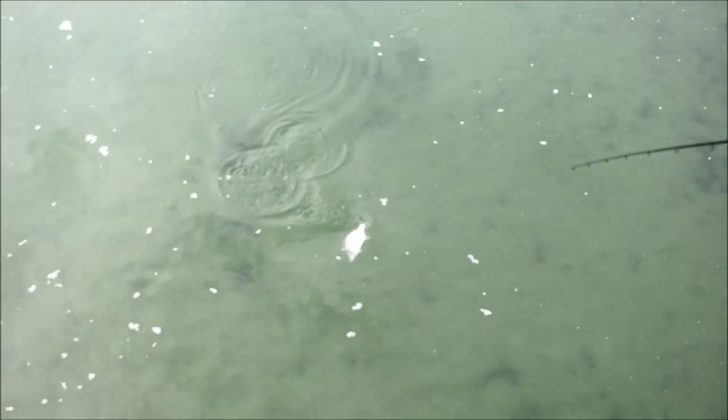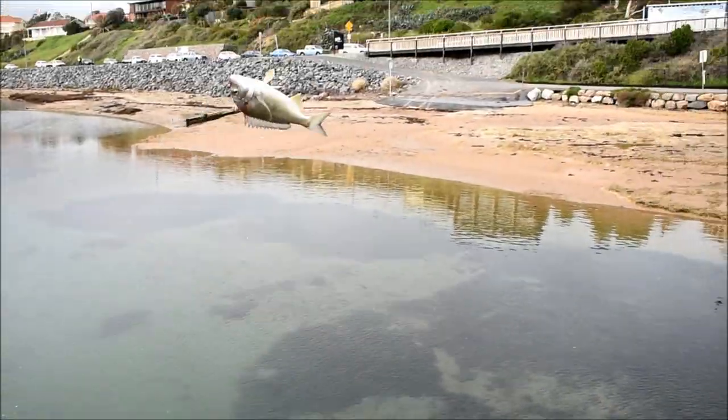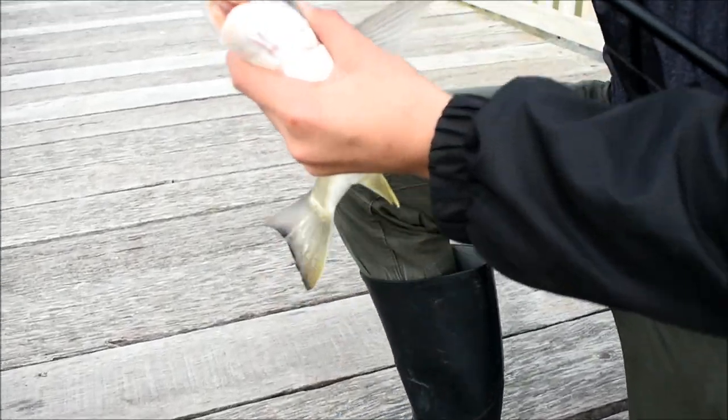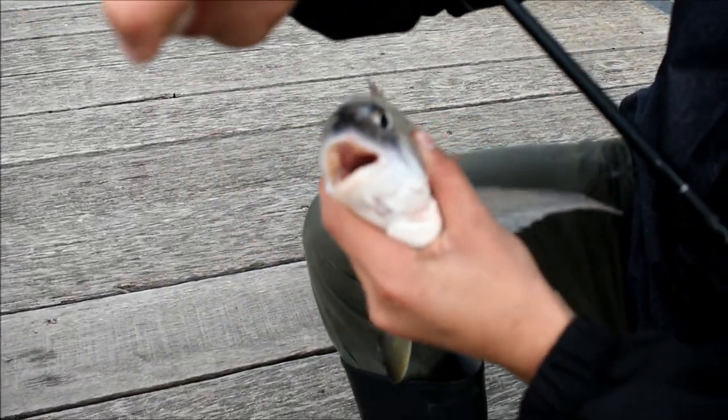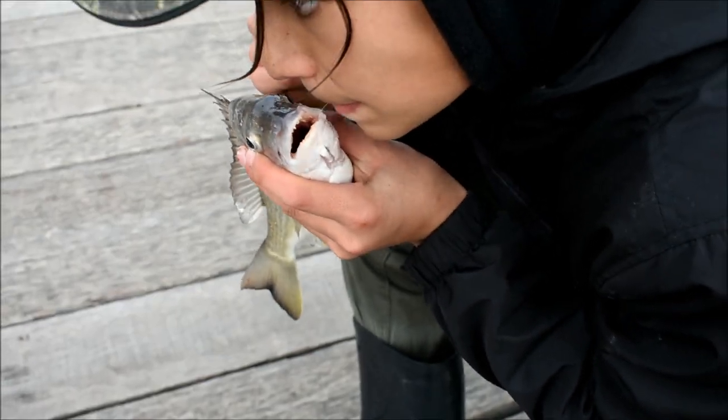Little fella — great fun, bream fight so hard and I like catching them because you just release them. He's gut-hooked, so when they swallow it like that you just want to cut the hook off — it's safer for the fish. It should rust out or the bream will just spit it out.